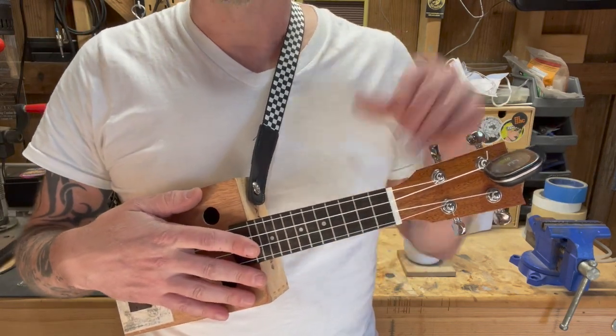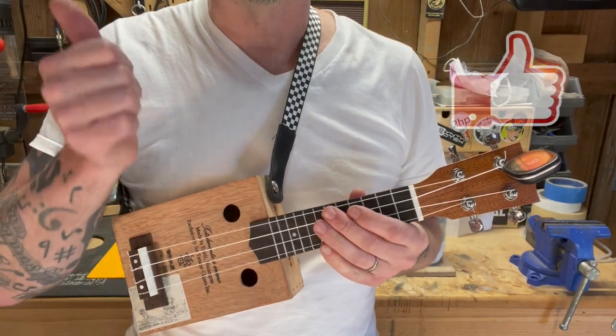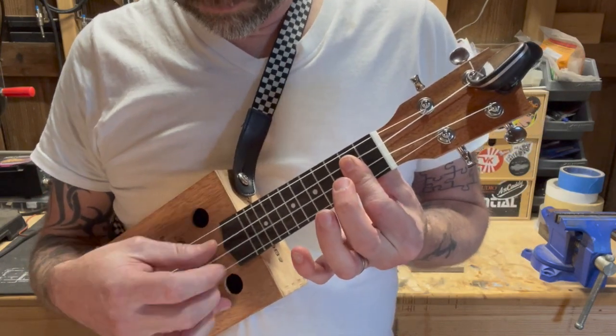Thanks for tuning in. If you like what I do on this channel, please hit that subscribe button below. And if you like the video, I'd love it if you would give it a thumbs up. Bye.